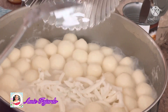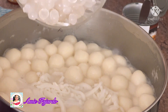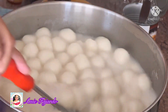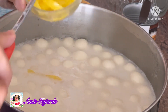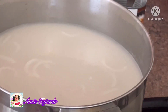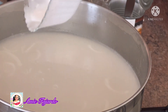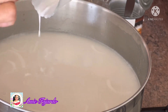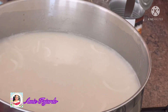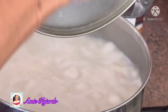When you see the glutinous balls are floating, that means they're already cooked. Just add everything in there, stir it and then it's ready to serve. Put about two tablespoons of water into the reserved flour, stir it and mix it together. Cover it and let it boil, and when it's boiling you can add the half can of coconut cream.